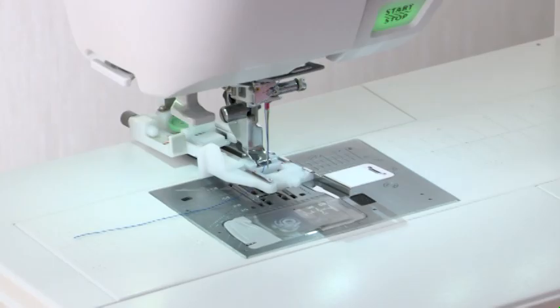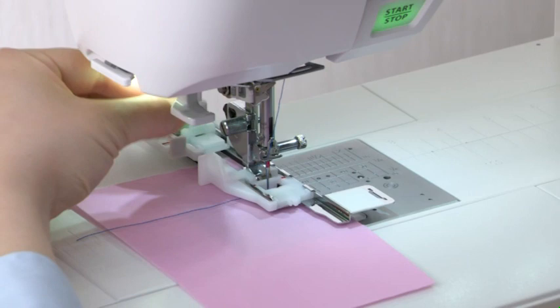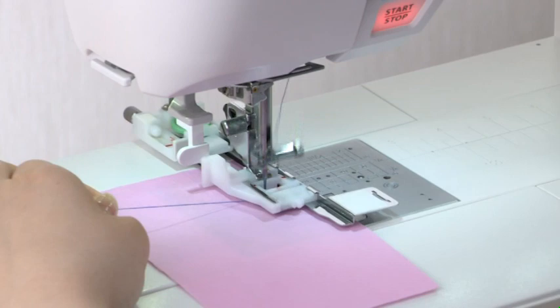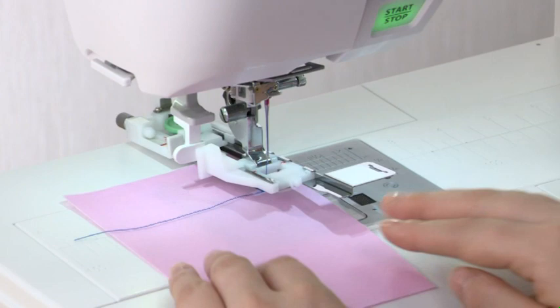Press the lockout key to unlock the machine. Place the fabric under the foot. Lower the needle into the starting point by turning the hand wheel. Lower the presser foot. Pull down the buttonhole lever as far as it will go. Start sewing while pulling the needle thread lightly to the left. After several stitches, free the needle thread and continue sewing. The machine will stop automatically when the buttonhole is complete.